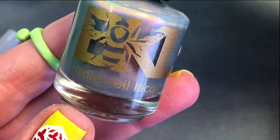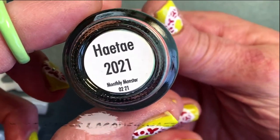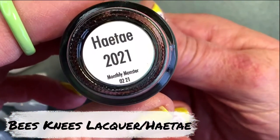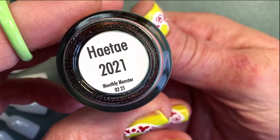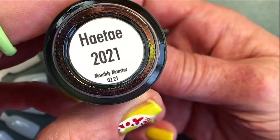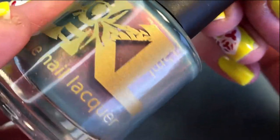And then this beauty here. This one is called Heitai — I don't know how to pronounce it. It's a name. It's a monthly monster, and it's really beautiful.